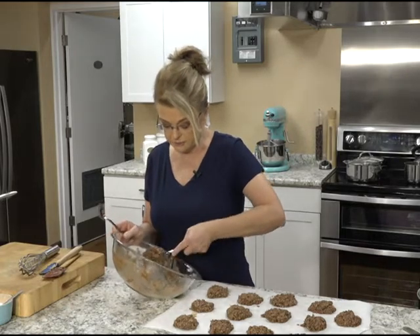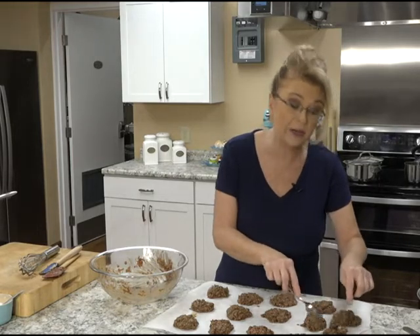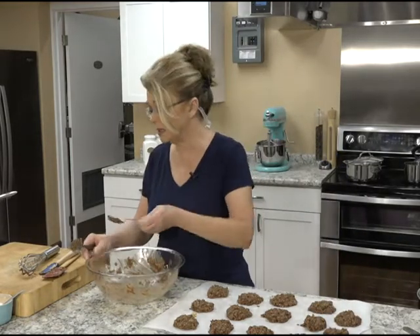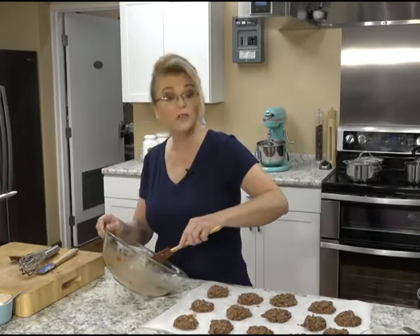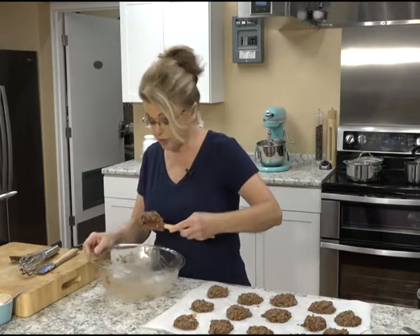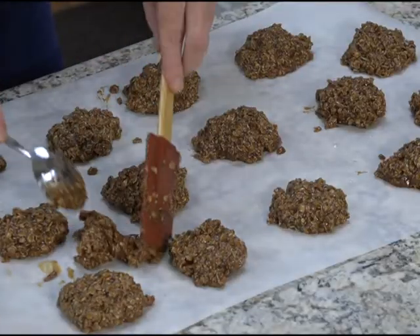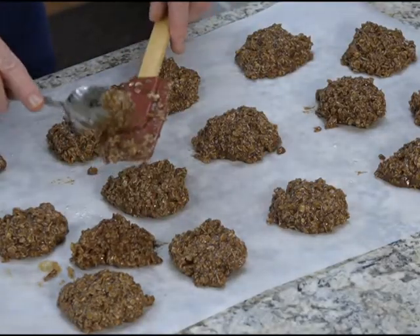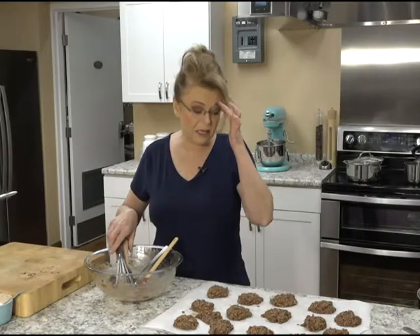You saw me do this from start to finish — anybody could make these. This would be a great recipe to make with your kids in the kitchen. You don't even have to turn on your oven, and they're so good. Drop them on the pan — they're not going to spread out; they're just going to harden. So a simple, easy, delicious recipe for no-bake cookies.